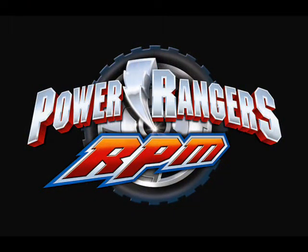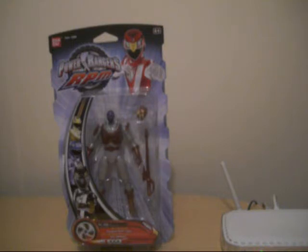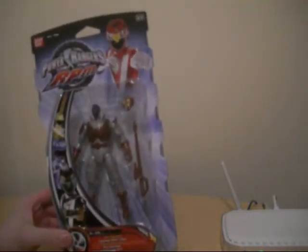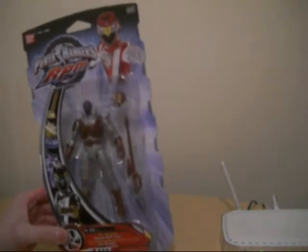Here we are with another episode based upon Power Rangers RPM. I'm taking a look at another character in the wave - Evil Grinder. This is one of the enemies in this series. I don't know how many enemies there are; this is probably the only one I've noticed in the series.